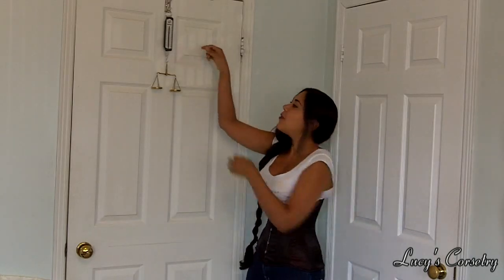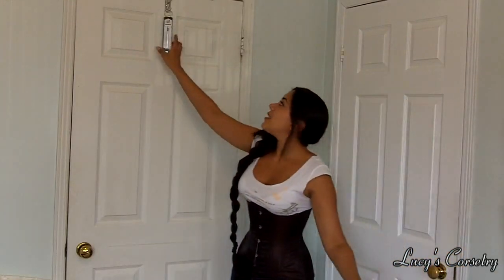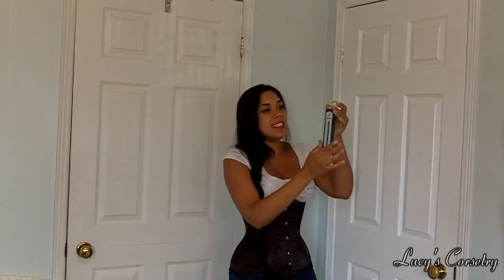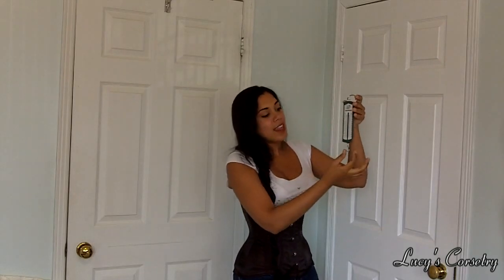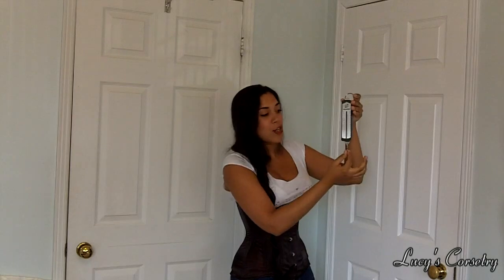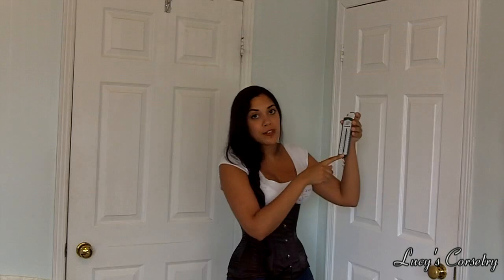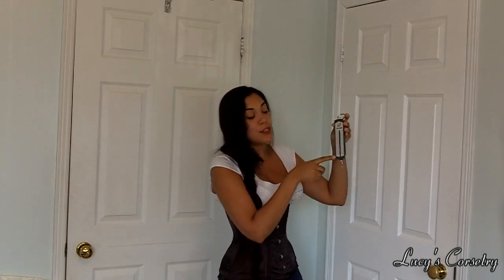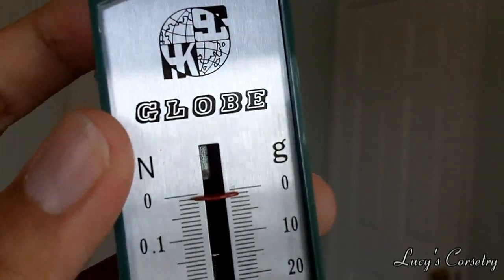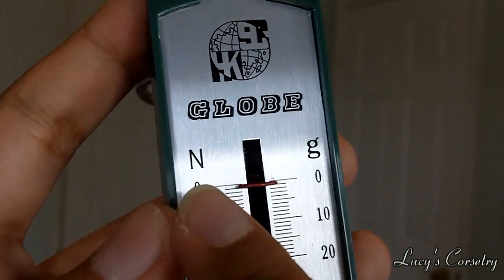So what I have here set up — let me take off these balance weights right here — I have what's called a Newton scale. It's a scale made from a spring that measures how much tension is on it when you pull it down. This particular one goes from zero grams to 100 grams, which is about the same as from zero Newtons up to one Newton. On one side you have grams and on the other side you have Newtons.